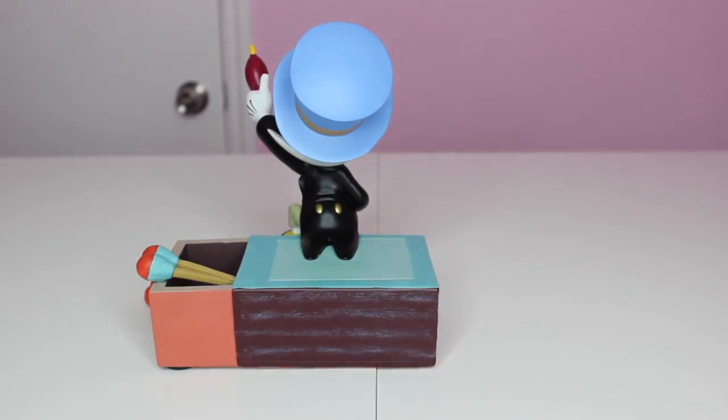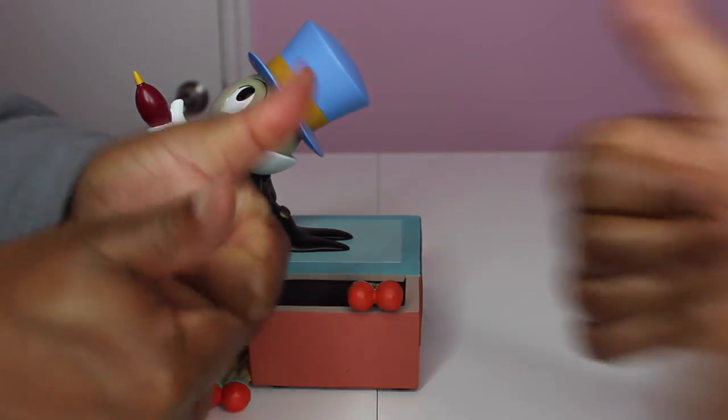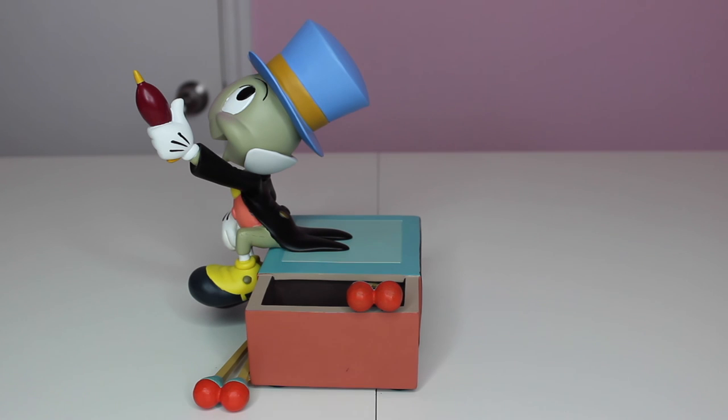He came fairly quickly — about a week — and I got him on Thursday. It was free shipping, so take advantage when they have free shipping, you guys. You can save a ton of money, especially if you're going to order a lot of stuff. They do free shipping for orders over $75. That's going to wrap it up for today's look at our Jiminy Cricket resin figure — we gave it four thumbs up. Take care, ladies and gentlemen, be sure to comment and subscribe.